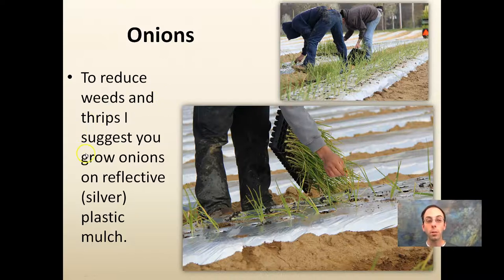For onions, to reduce weeds and thrips, I suggest growing onions on reflective or silver plastic mulch. Silver is not necessarily the same as gray — you want reflective, shiny, and bright. This confuses insects as to which way the sun is and can help reduce thrip pressure, particularly with onions. It also helps reduce weeds. With onions you're punching a lot of holes for individual plants, but there are still benefits. I still recommend planting onions in rows on silver or reflective mulch — it can really save a lot on insect pressure later in the season.